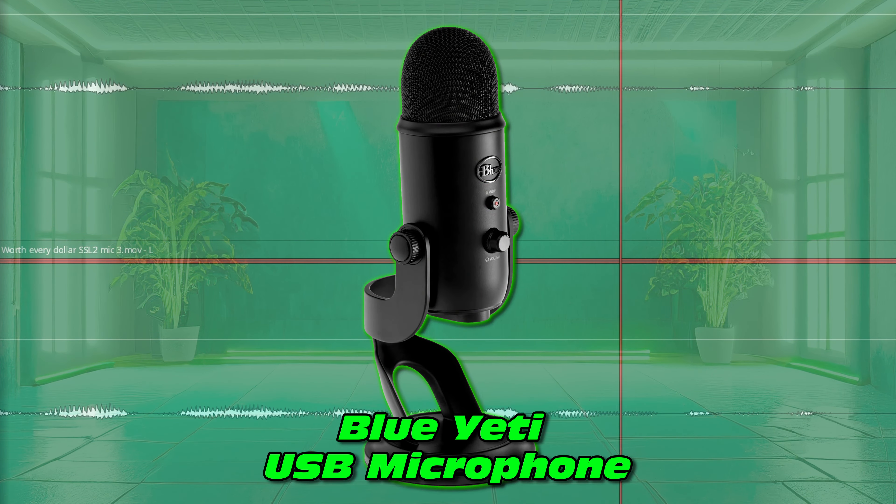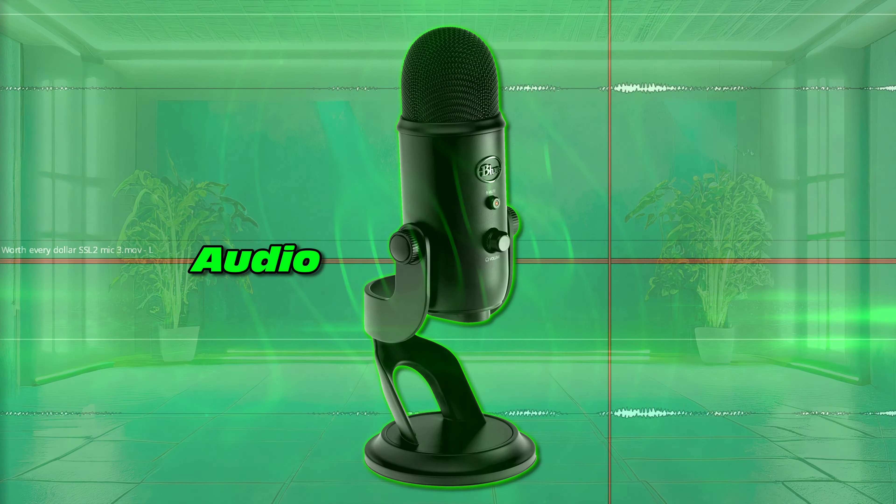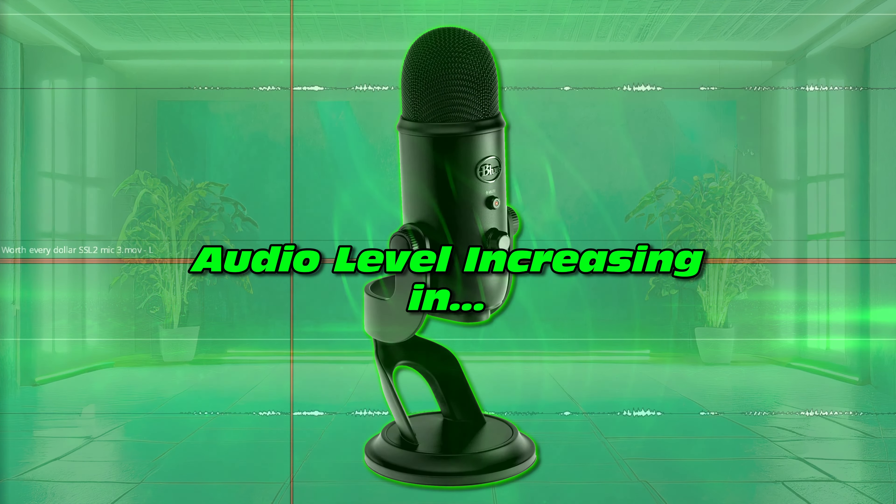Right now you're listening to the Blue Yeti — what a fantastic microphone. But there's absolutely no filtering, no processing. This is just the raw audio. How's it sound? Hopefully it's sounding okay. But let's not listen to that too long — let's upgrade straight away.